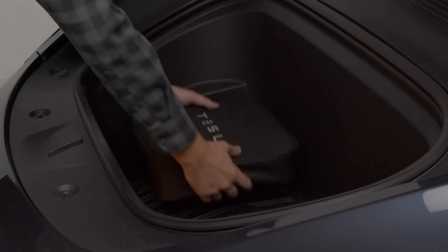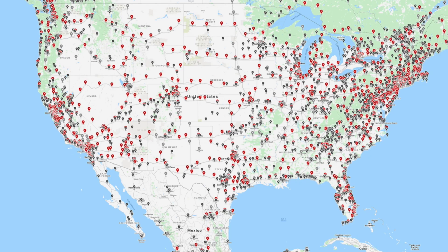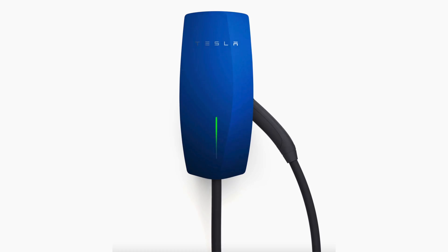Another benefit of the wall connector is that back when you had the mobile connector included, you could leave that in your car. For me, if I know I'm going somewhere I need to charge, I have to unplug it from the garage and take it out to the car. If you have both the wall connector and the mobile connector, you have the option of always having something in your car for emergencies. The wall connector also has Wi-Fi capability for firmware updates, and if you plan on eventually getting two Teslas, it has load sharing. You can always upgrade to a wall connector later if you get a second one. And of course, it does look a lot nicer.